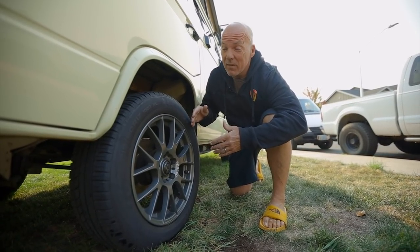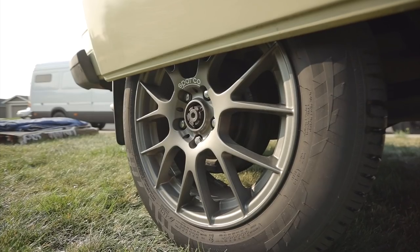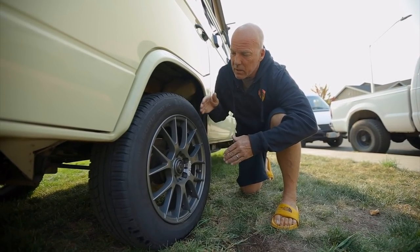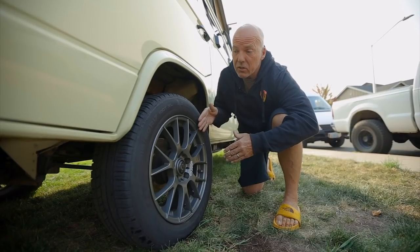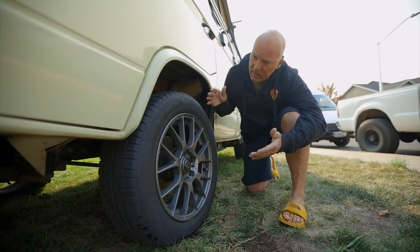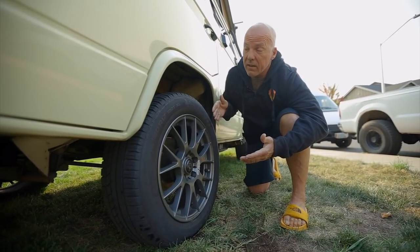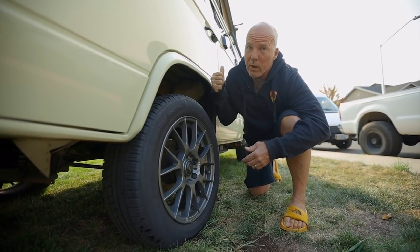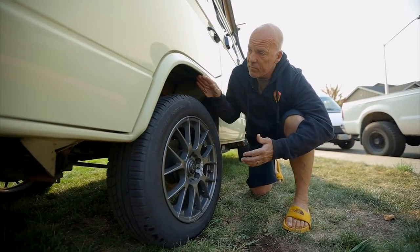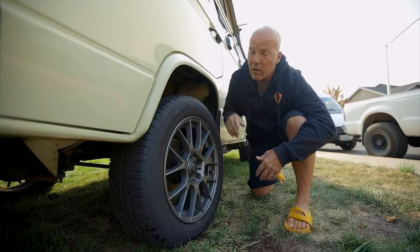The stock 14-inch wheels are not here — I brought in 17s, the rapper in me I guess. Lifted with GoWesty spring lifts and camber adjustments. I'm running Sparco 17-inch wheels with Nokian tires, which are the ones that can hold the weight of the Westy — you need the correct load rating. So 17-inch tires, runs like a champ.